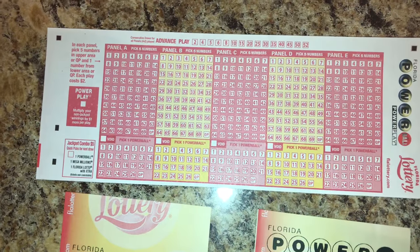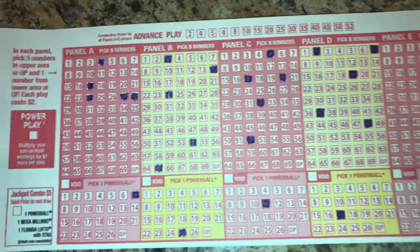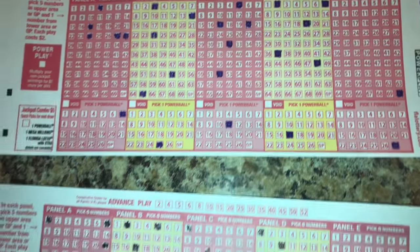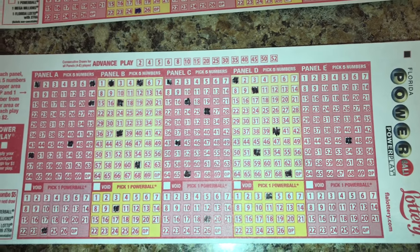So quickly to recap: five panels A through E, two dollars a panel — choose your numbers or you could do the quick pick. Then the void box if you mess up. Each play costs two dollars. Power play is a dollar more and it goes towards your non-jackpot winnings.